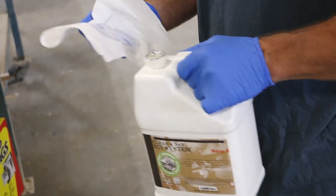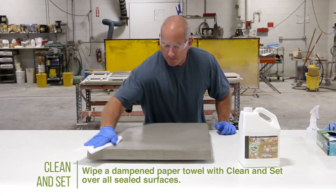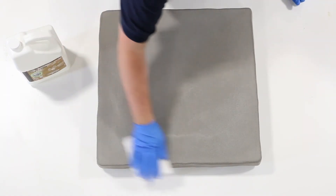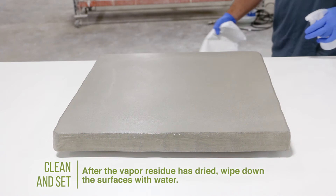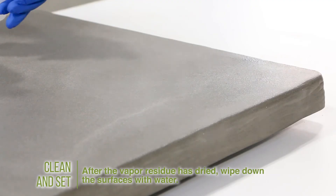Dampen a paper towel with clean and set, then evenly wipe the dampened towel over all sealed surfaces. Applying clean and set activates the early water repellency, hardness, and scratch resistance of the freshly sealed surface. Allow the vapor residue to dry on the surface. After that residue has dried, use a clean cloth and water to wipe down the surfaces, removing any residual clean and set.